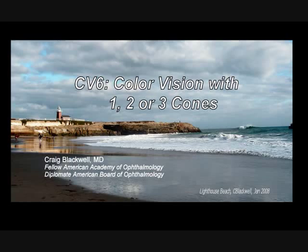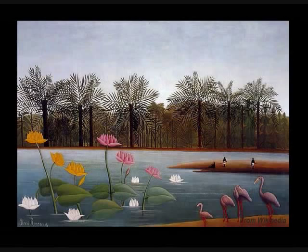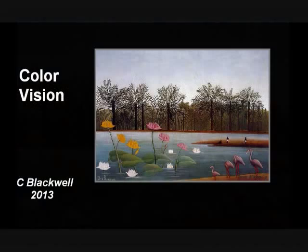In this video, we will explore how color vision works with one, two, or three cones — in other words, how humans and other creatures see the world. This is part six in our series about color vision.